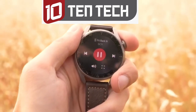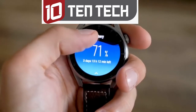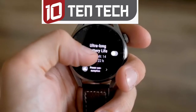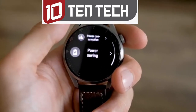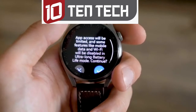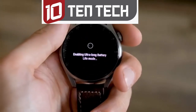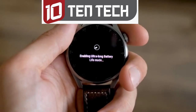Huawei is quite famous for great battery life on its wearables, and the Watch 3 Pro can achieve up to 21 days — but that's the maximum. When Wi-Fi is on, the eSIM is connected, NFC notifications pop up, and the always-on display is on, the battery life is just over three days. That's still quite good for the 790mAh battery. You can also switch to ultra power saving mode in emergencies, which limits most features but greatly extends the battery life.